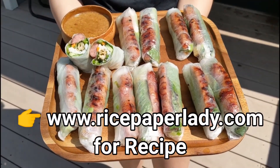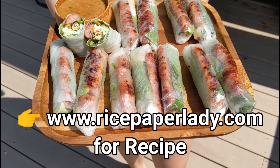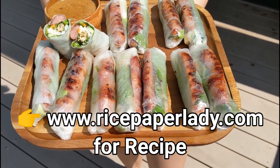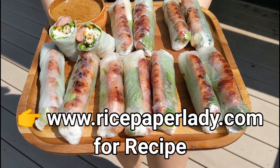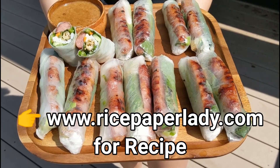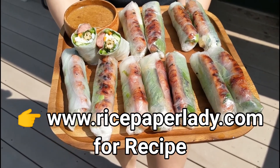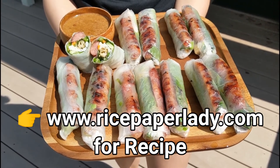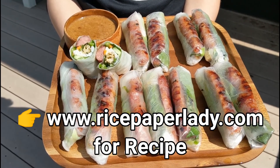Thank you so much for watching. If you are new to this channel, please consider subscribing. If you like this recipe, please hit the thumbs up icon. Be sure to share it with all your friends and family members who may benefit from this recipe. Thank you so much and I hope to see you back here again soon. Bye.